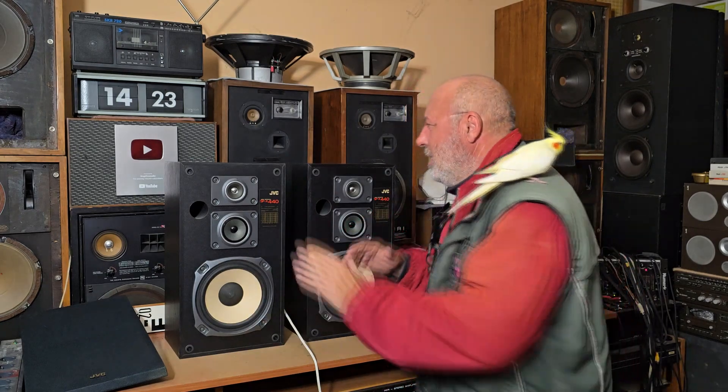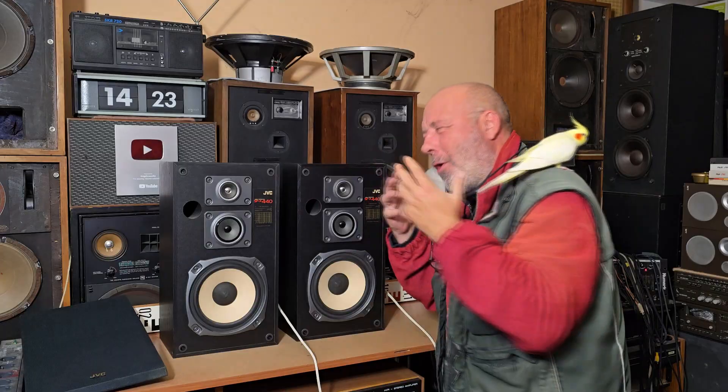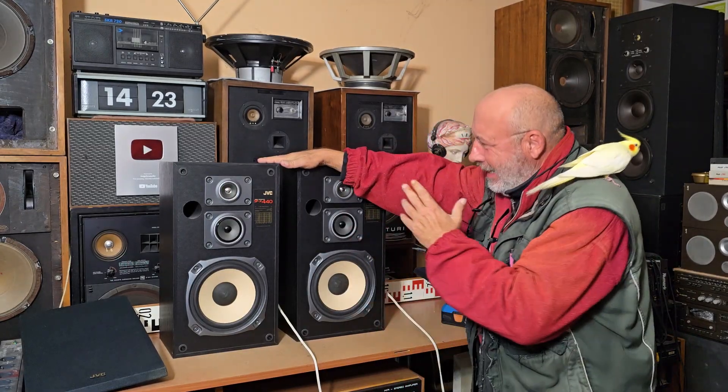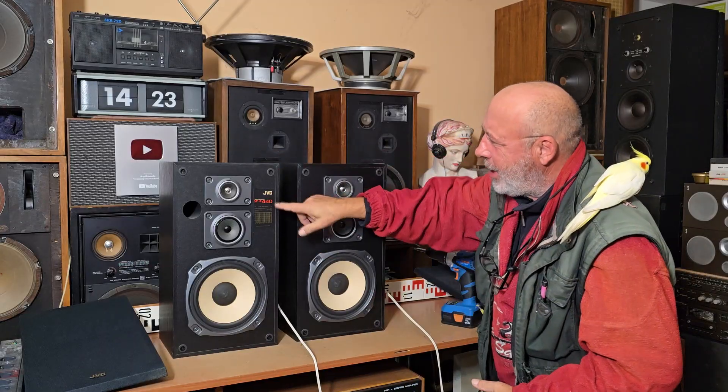Welcome to our YouTube channel. Dear friends, thank you for watching our previous video with these — for me incredibly nice — old bookshelf speakers, the JVC SPX 440, produced in Belgium.